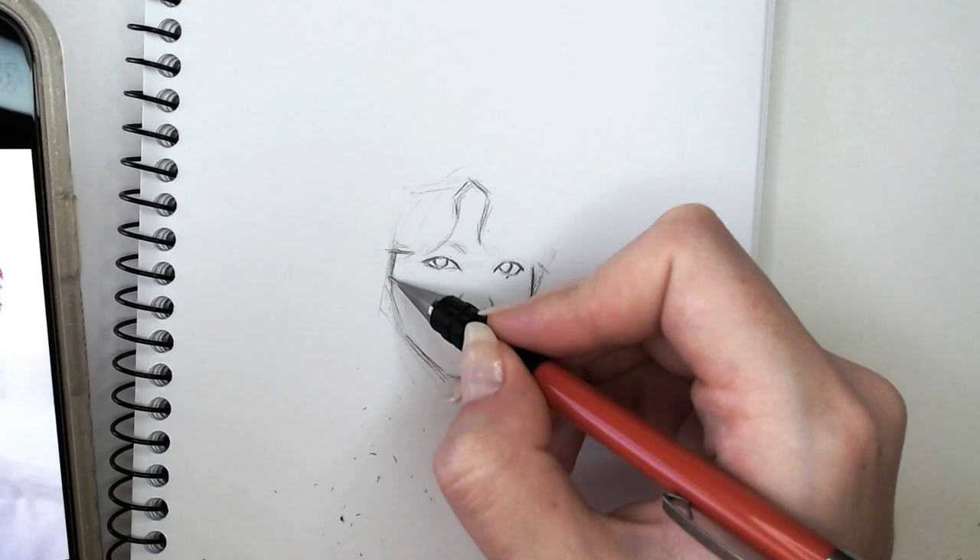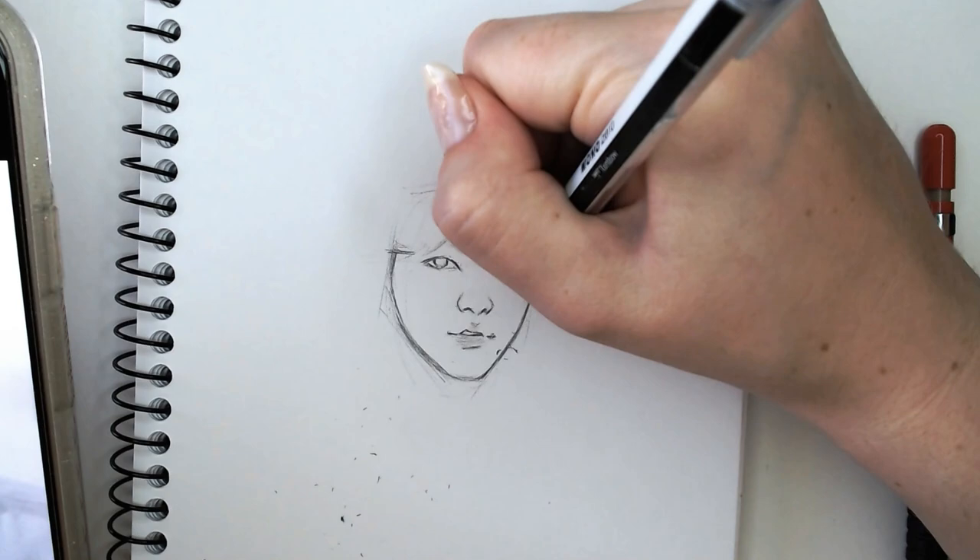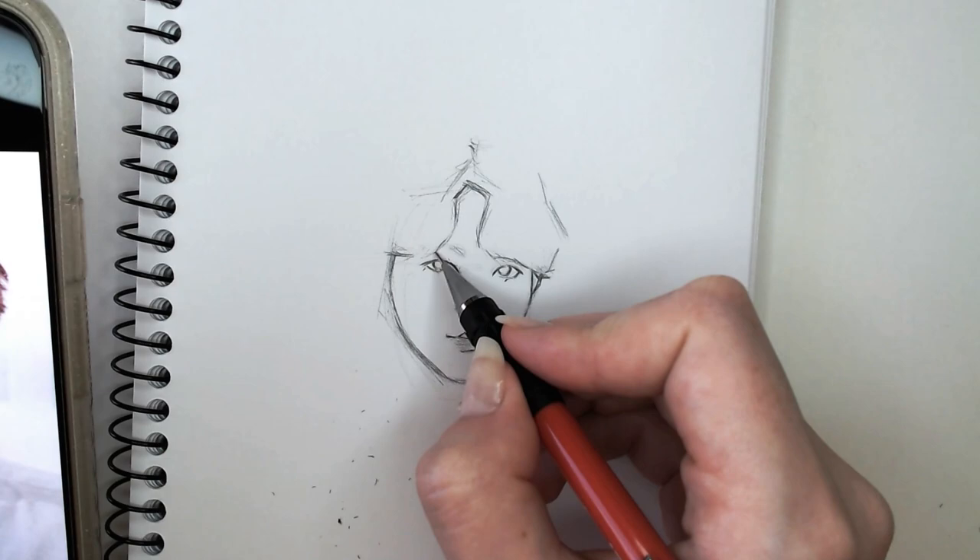I struggle quite a lot with his mouth for some reason. I'm not sure why. I was just going to run through a couple of his features and what stands out to me and how I sketch them.